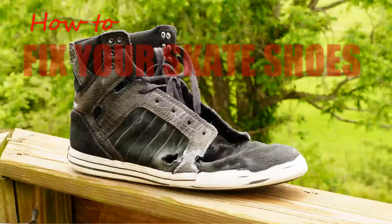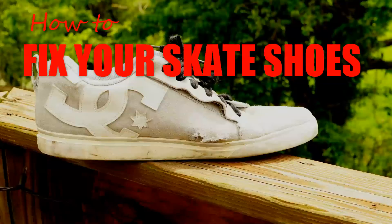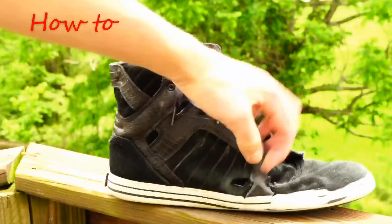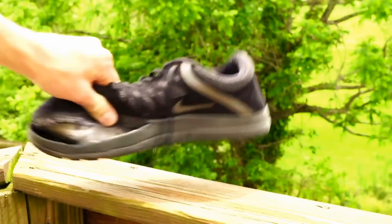What's up guys? Today I'm going to show you how to fix your skate shoes. We're going to be covering the most common skate shoe problems: holes in the sole, holes in the side, holes in the toe, and the sole completely falling off the shoe.